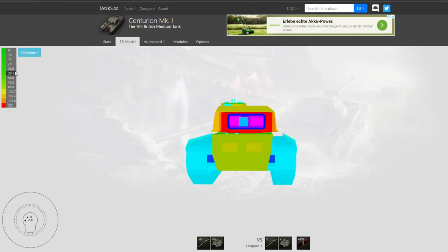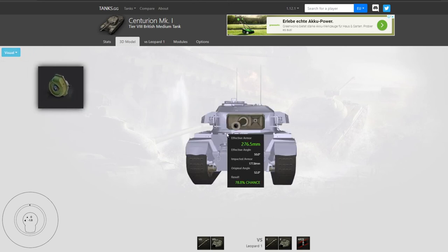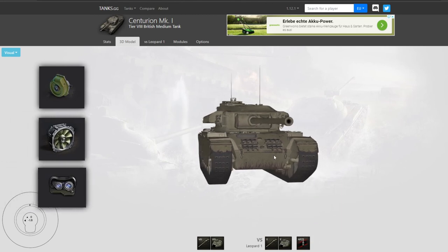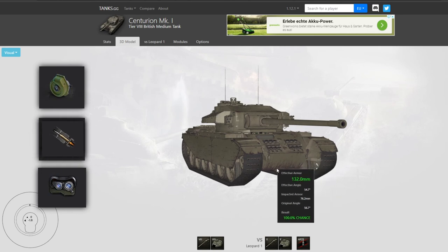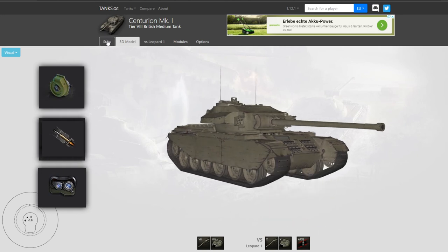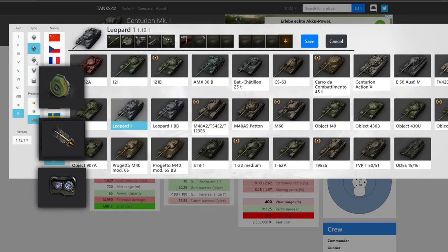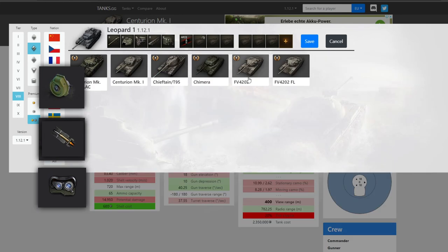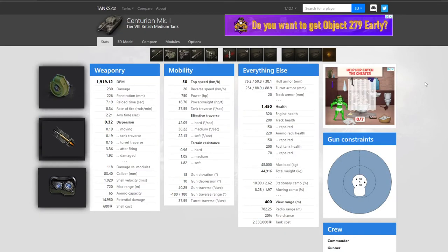I play the Centurion 1 with turbocharger, vents, and coated optics. You could argue to use a gun rammer instead of vents, however I think the DPM of the tank is so low that it doesn't give much advantage — the rammer improves your reload time by less than a second, so it doesn't make sense. The DPM is super low but you won't increase it significantly with a gun rammer.